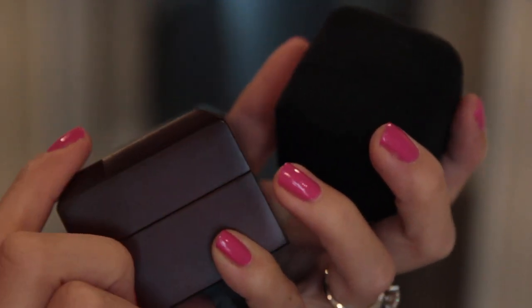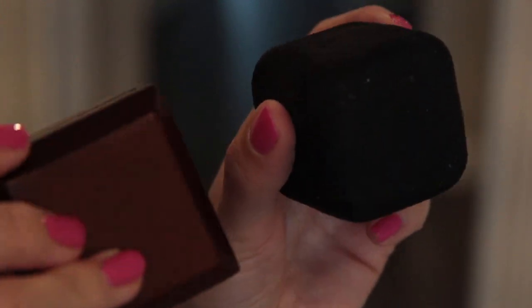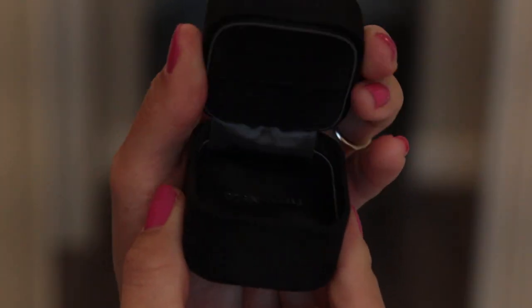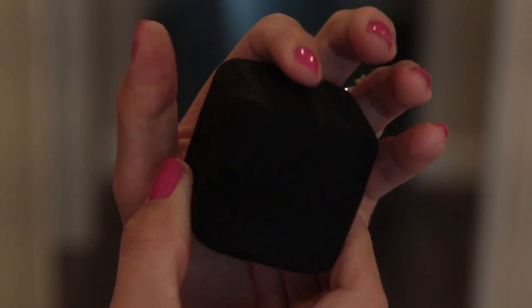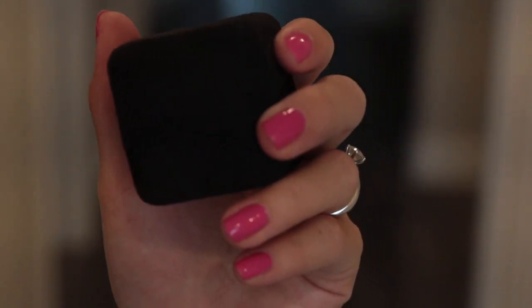The Costco jewelry boxes differ quite a bit from the Tiffany jewelry boxes. The Tiffany one is a nice suede material, much smaller, and the hinge is a lot smoother. Altogether, the Tiffany box is much more compact and easy to hold, with no jagged edges.